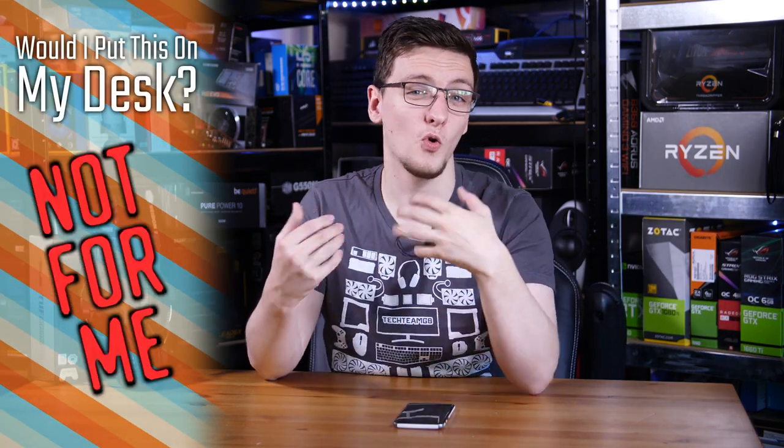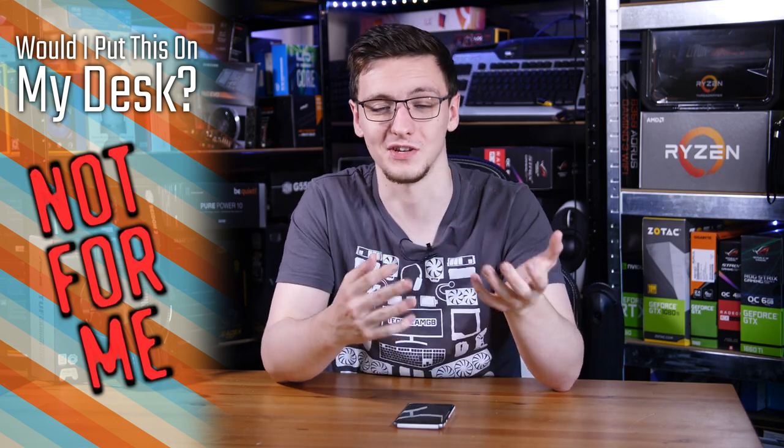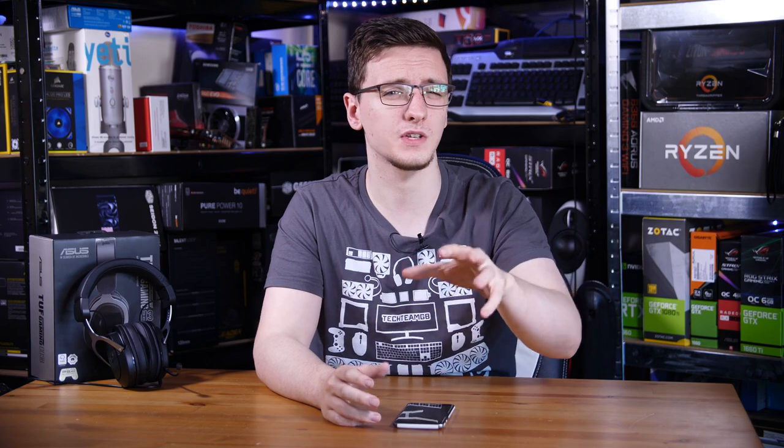Would I put one of these on my desk? The short answer is no for me personally, because I already have Audio-Technica ATH-G1WLs which are much better. But if I was recommending them to someone who wants a cheap gaming headset, I would actually recommend these over any of the other ones I've tested so far. There is one caveat: the Corsair one is 10 to 15 pounds cheaper, so if you can't afford these then the Corsair ones are still a great option, but as a blanket statement for a cheap gaming headset, this is my current go-to.